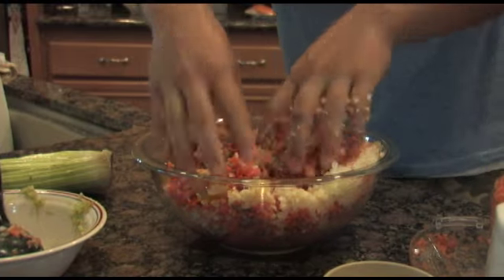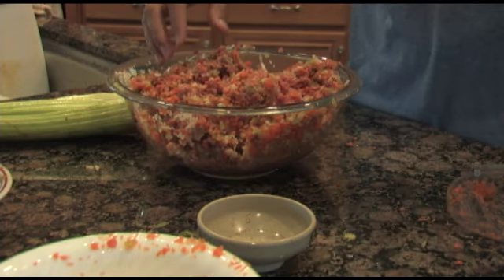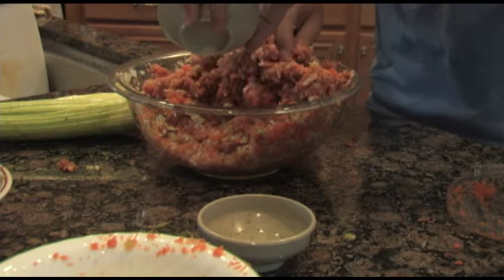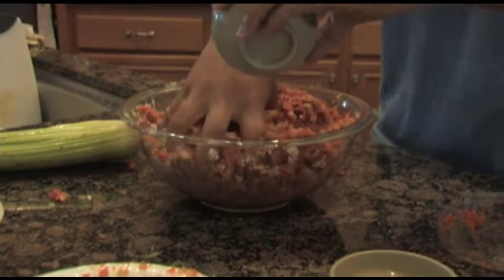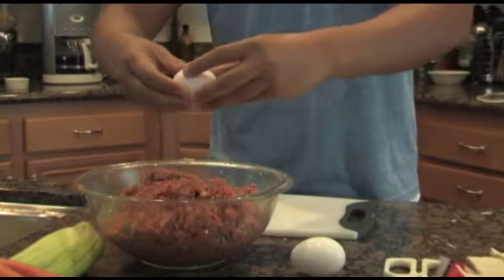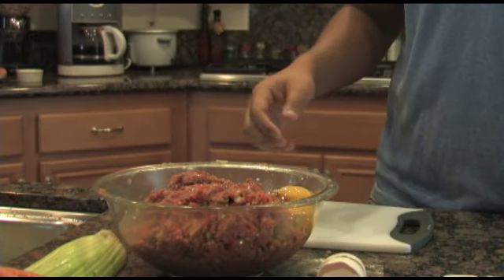Just get in there and mix it with your hands. Once you have everything mixed together, you put in the salt and pepper. Make sure you evenly spread it all around the meat. And next, the pepper. And then you just mix it all up. After adding the salt and pepper, you can add two raw eggs, and then you just mix everything up.